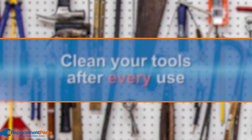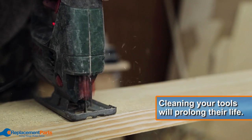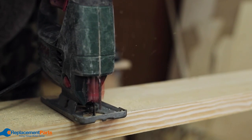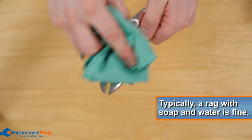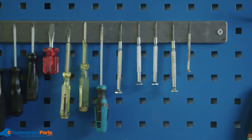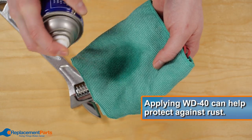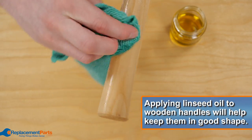Tip number two: clean your tools after every use. While this may seem obvious, you'd be surprised how often people forget or neglect this step. We recommend taking an extra few minutes to clean your tools before putting them away, as doing so will help prolong their life, meaning you spend much less money repairing or replacing them. For most basic tools, you'll need nothing more than a rag to wipe them down. Soap and water is generally fine if needed, but be sure to dry them well before storing. If you want to go the extra mile, wipe metal parts down with a light coat of WD-40 and use a rag to wipe wooden handles with linseed oil before putting tools away.